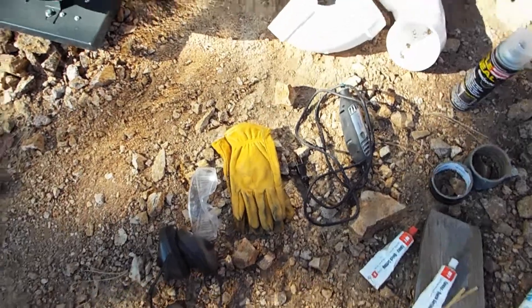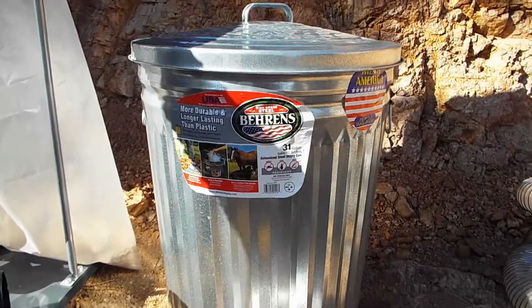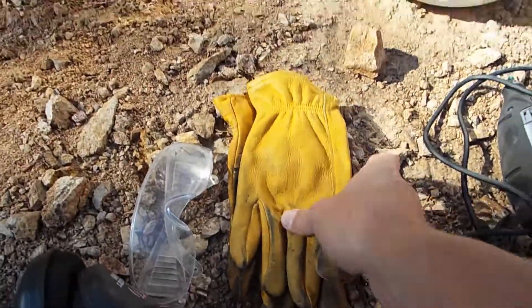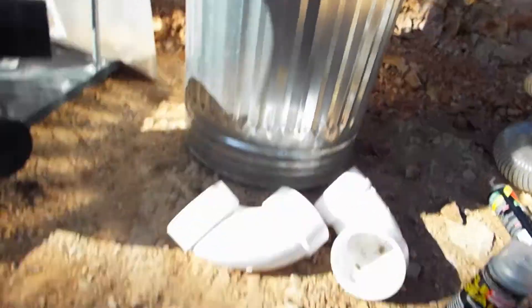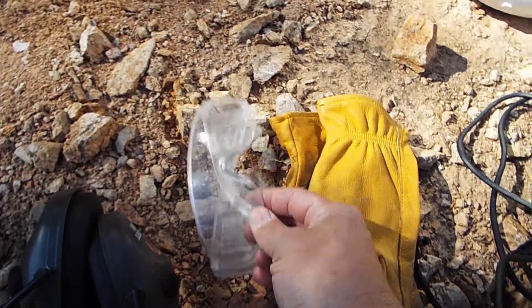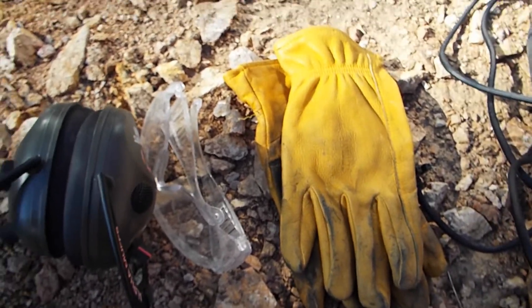I want to take the Dremel and cut holes in the lid of the metal trash can. I'm going to wear leather gloves so that I don't cut myself on the sharp edges of the metal when I'm cutting it. And of course safety goggles and hearing protection because it's going to be loud. Let's go ahead and do the hole cutting.